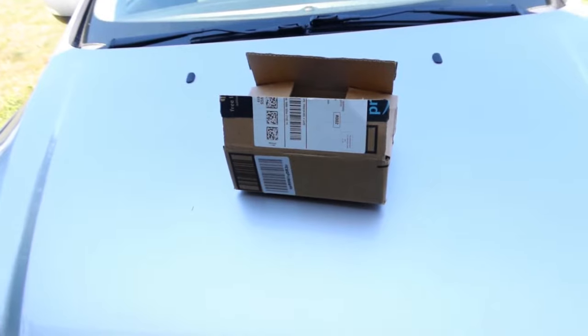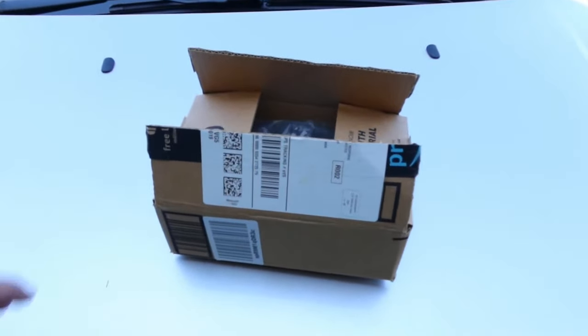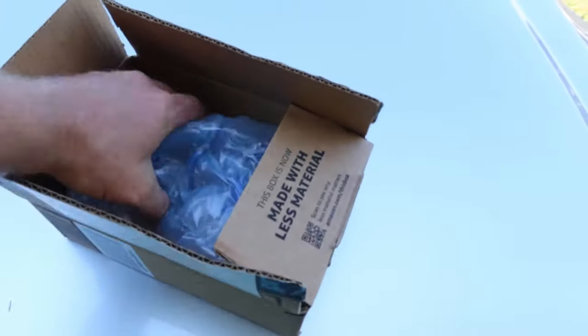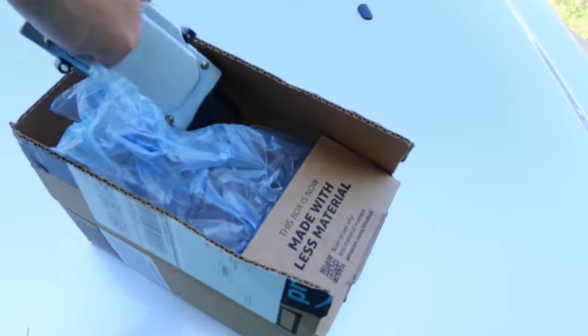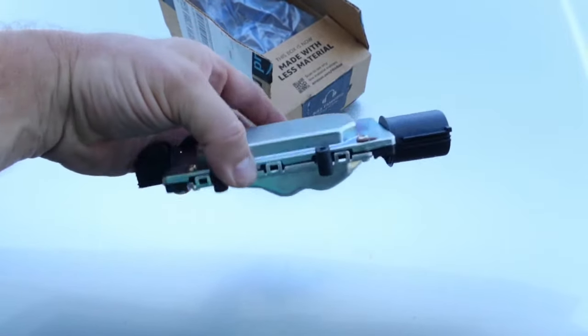So I jumped on Amazon, where I do most of my shopping, and sure enough they had the part — the fan control module. I installed the fan control module, and you may have seen the video on that. If not, I'll put a link to it right here. And what followed was a series of unfortunate events.